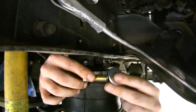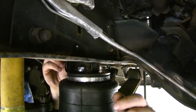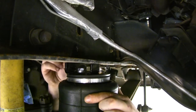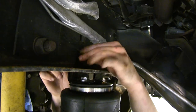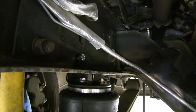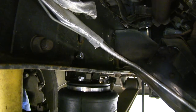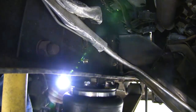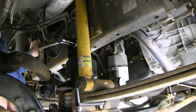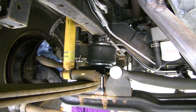Take the large bolt from the kit, slide on a lock washer followed by a flat washer. Slide it from the outside of the frame through the bracket and secure on the other side with a nut. Tighten using a three-quarter inch socket and wrench, then torque to specifications. With this side fully installed, repeat the exact same procedures to install the one on the other side.